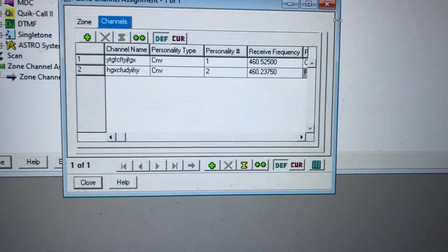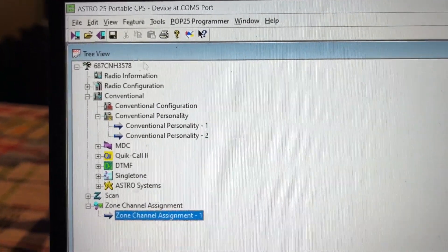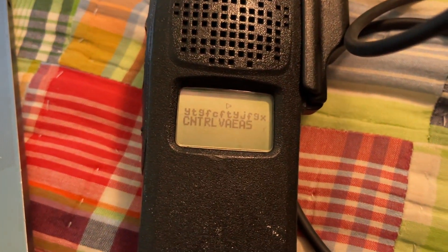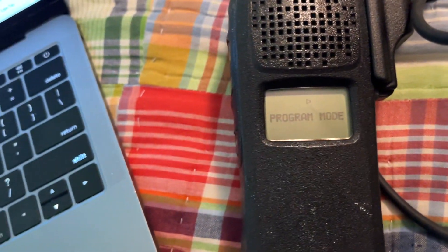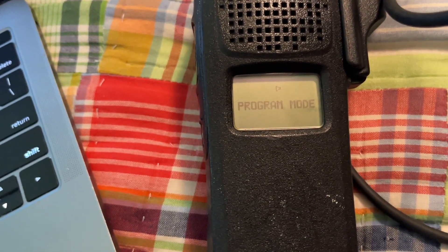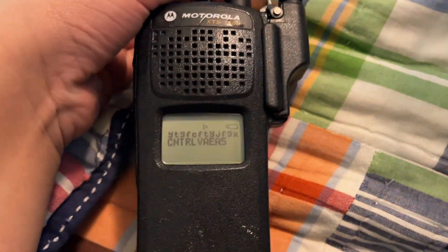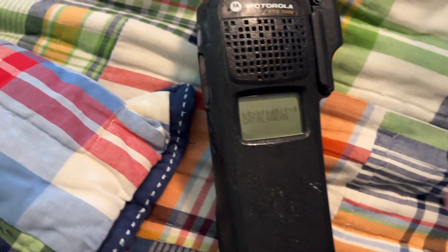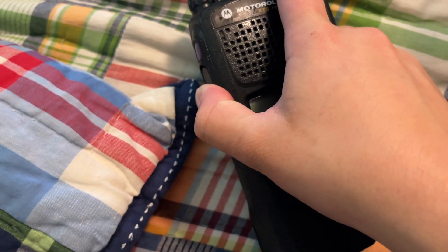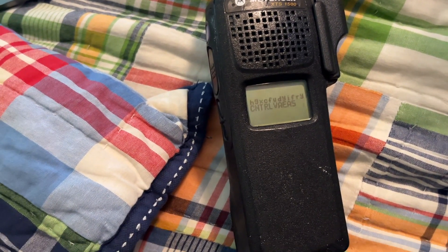Now all that is set. We will press the X here and press Write Device. We are going to go to Channel 2 and see if the transmission works. I'll press PTT just to show that it won't transmit.